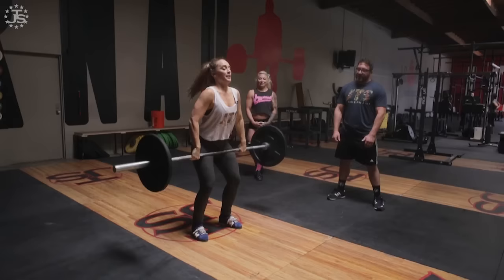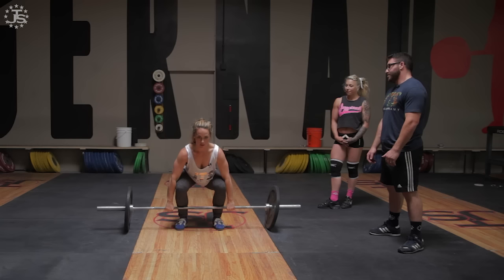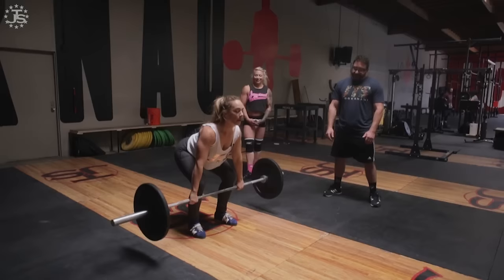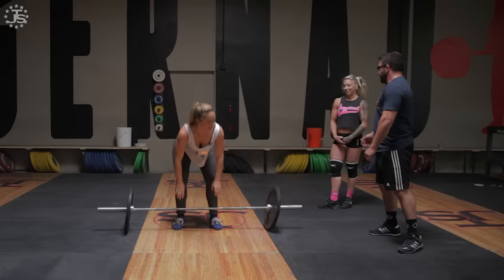Do that again — same drill, one, two. Now try from the ground: good set, chin up, slow start, slow pull. Push your knees back a little more as you come up.